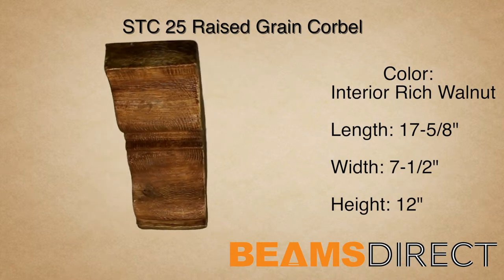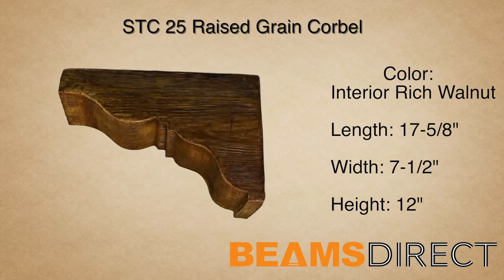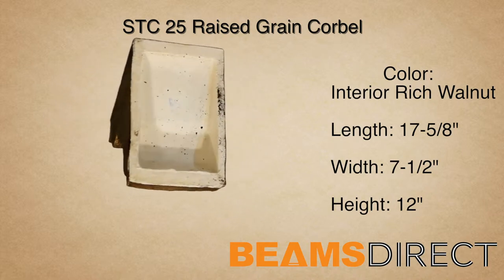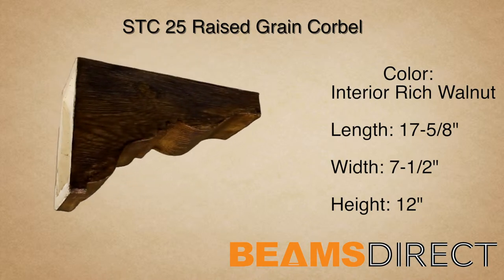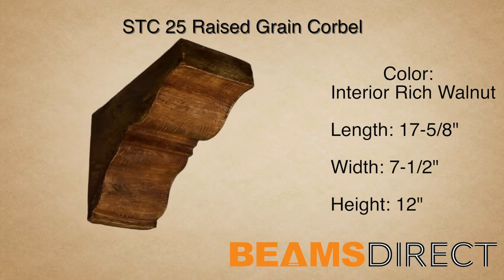This is the STC25 Raised Grain Corbel, finished in our interior quick-ship rich walnut stain. It measures 17 5/8 inches long by 1 1/2 inches wide by 12 inches high. It's made from high-quality polyurethane and does not warp, rot, twist, or turn like real wood can.